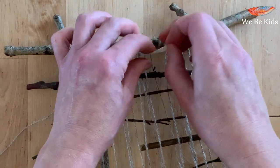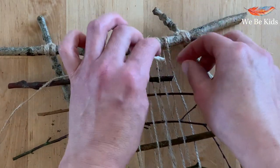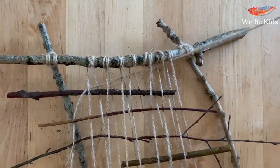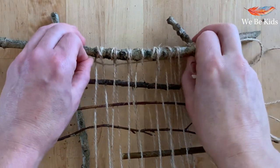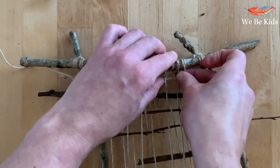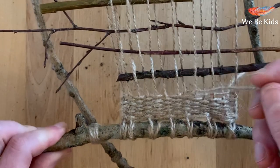Remember that pattern: one under, one over, one under, one over. Pull your yarn through until you only have a little bit left at the end and simply keep going round. Do a few lines going over and under, then push them back up towards the end stick so that they are nice and tightly pushed together.